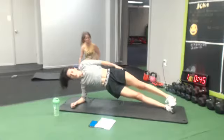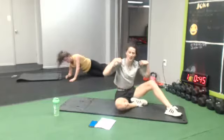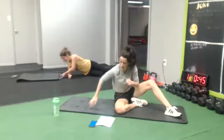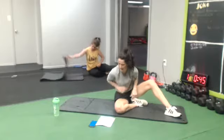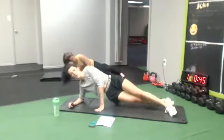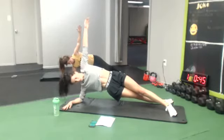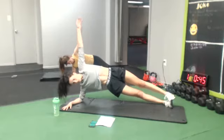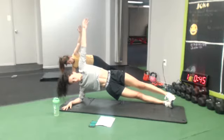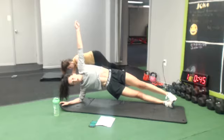We're gonna go for a side plank hold. Start a good touch. Here we go. Awesome job, everyone.